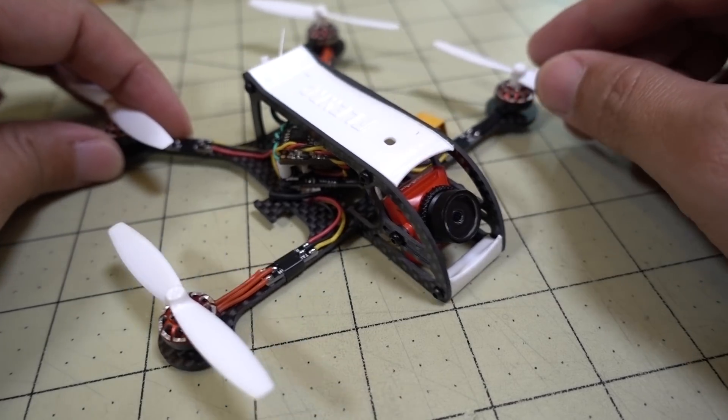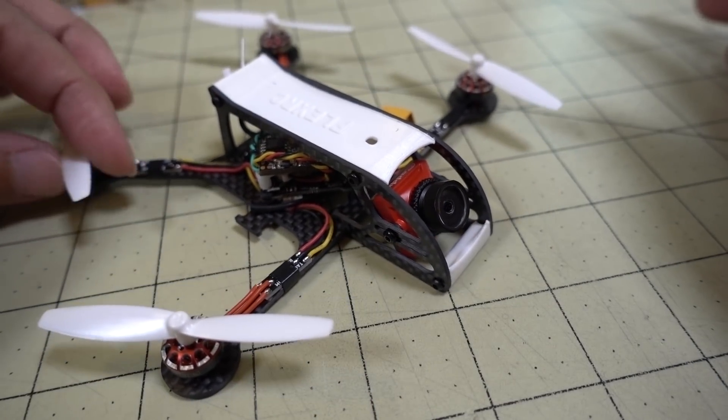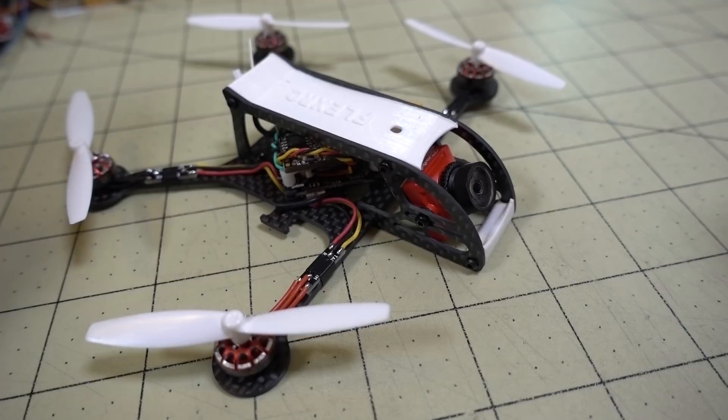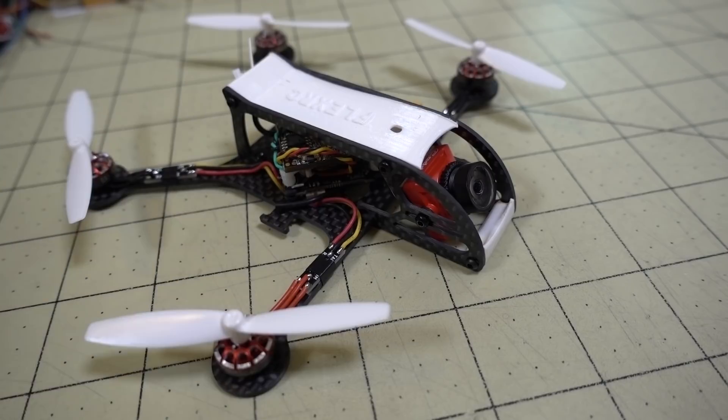You get the question all the time: can you do acro mode with this? Sure, you can do flips and rolls, but I don't think the power system here with these little tiny 1102 motors and this big prop is going to give you a very satisfactory freestyle performance — unless you move to a different power setup.